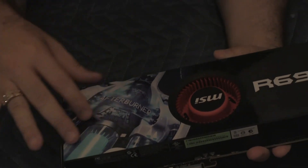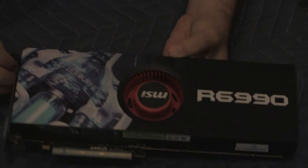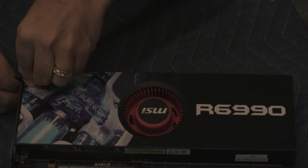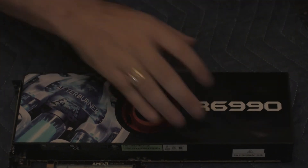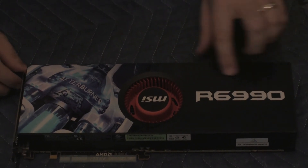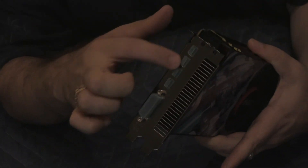It's got this really nice Afterburner logo, which I believe has a little plastic shield on it — I'm going to try to remove it, but actually it doesn't. So this is just the way it comes. And on the front here, you have four display ports and a DVI port, so it looks like you can connect five monitors to the card.